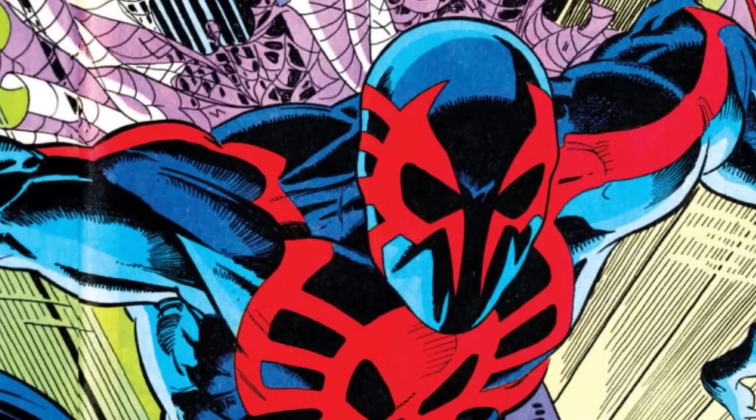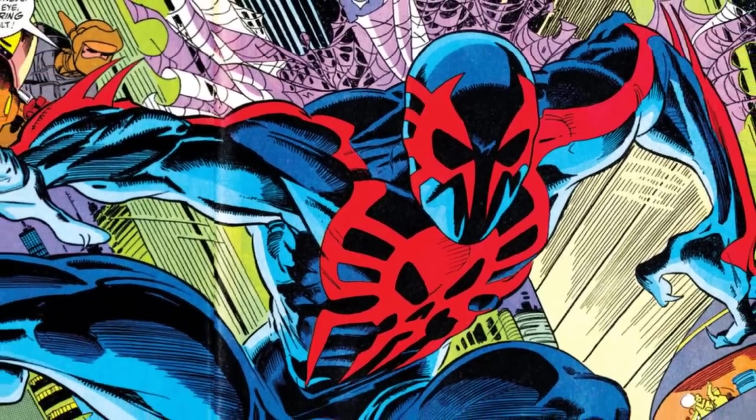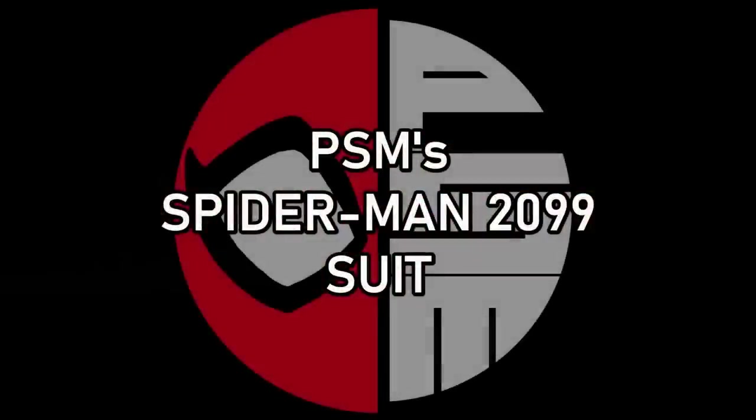Spider-Man 2099 is the most, if not one of the most popular alternate versions of Spider-Man, and today I'm going to be making my very own custom Spider-Man 2099 costume.